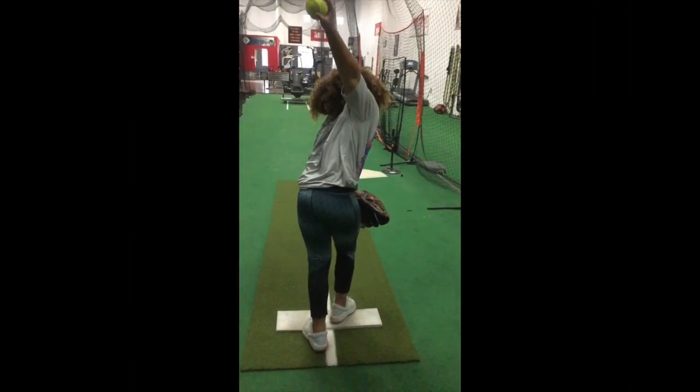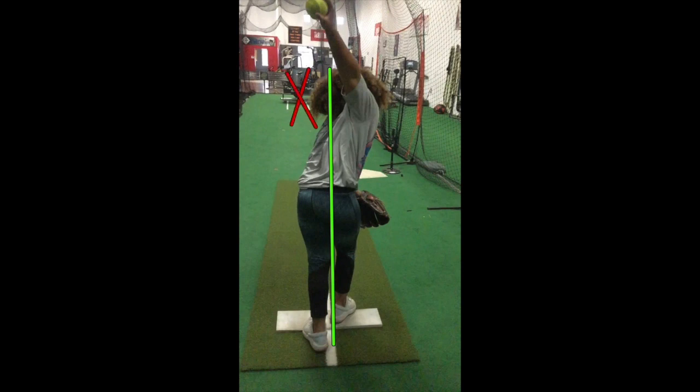If you remember the previous video, the young pitcher was bringing her ball hand back behind her spine. This pattern developed a bad chain reaction. Do you notice her shoulders are no longer on target? Do you also see her hip angle has turned, forcing her body to move and accommodate a clear arm path?